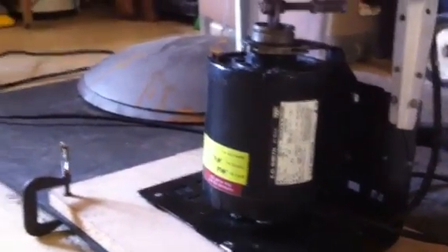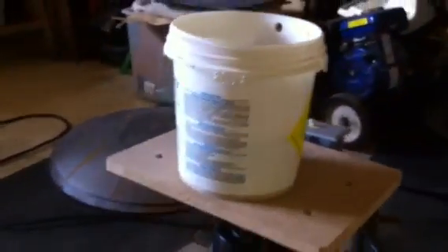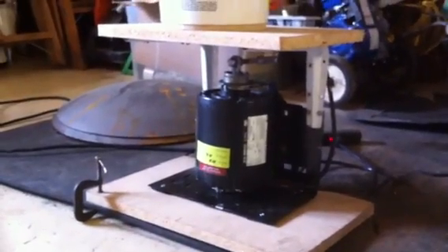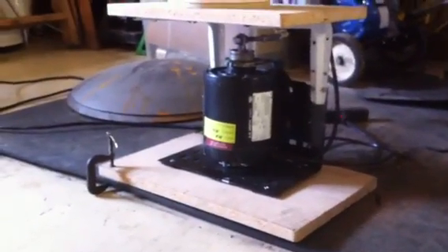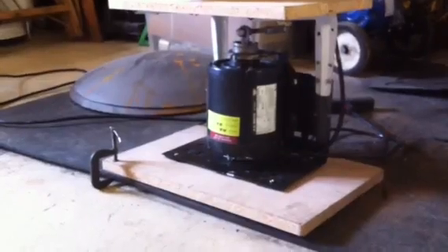Here's the revised version of the homemade brass tumbler that I posted. About two days ago, I had a one-quarter horse, 850 RPM air conditioner compressor motor. It was giving me a lot of vibration, but not in the direction I wanted. I had to mount it to the base, to the bottom part, so most of the vibration was going down toward the base.